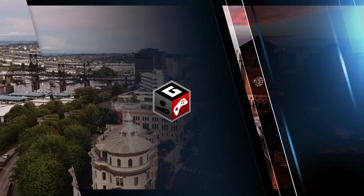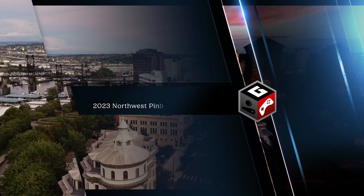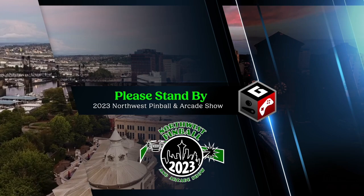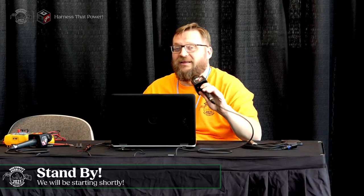Hello everybody and welcome to the Northwest Pinball and Arcade Show. We're happy to have you here at the Geek Gamer TV stage. Starting off today will be Richard Godwin — please give him a warm welcome. Hey, hello everybody. Technical difficulties, we've been having them all weekend. I'm Richard Godwin, better known around here as Oz. I'm one of the medics and I do a lot of game repair stuff.